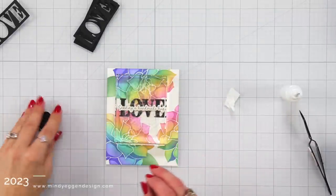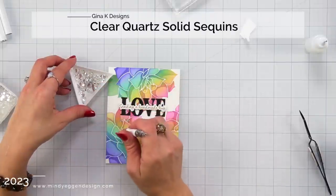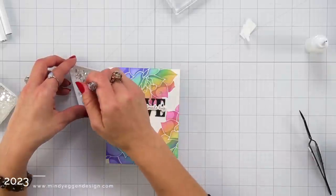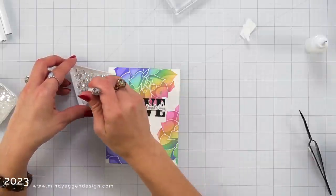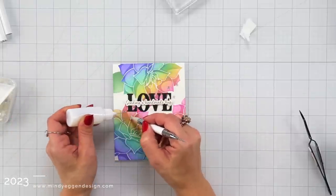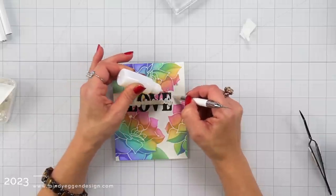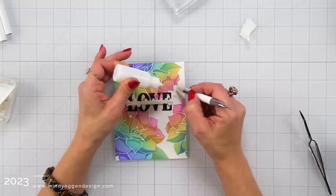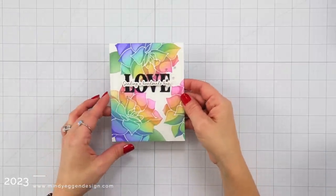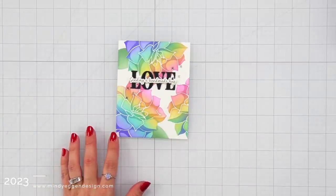Now I'm going to embellish this with one of my favorite embellishments, which is the clear quartz solid sequins mix from Gina K Designs. I have a whole bunch in a plastic container — I bought multiple packs and scooped them out into a triangle tray, which helps me sort through and pick out the sizes that I want and then scatter them around the sentiment. I'm really loving how this card came out with those beautiful rainbow colors.